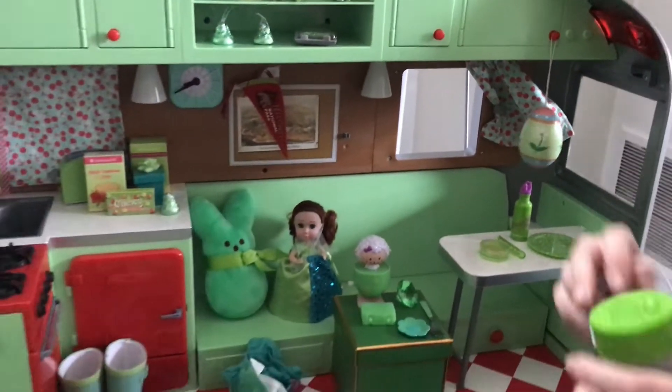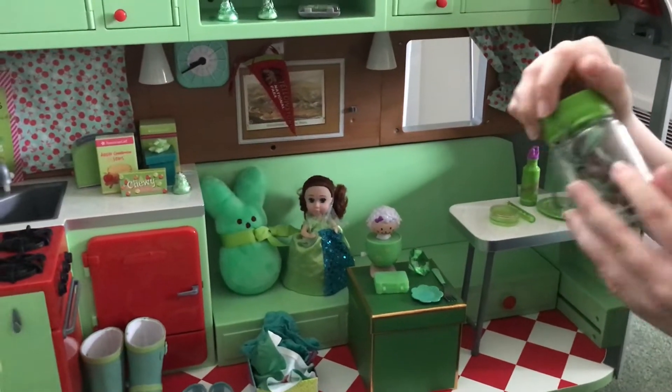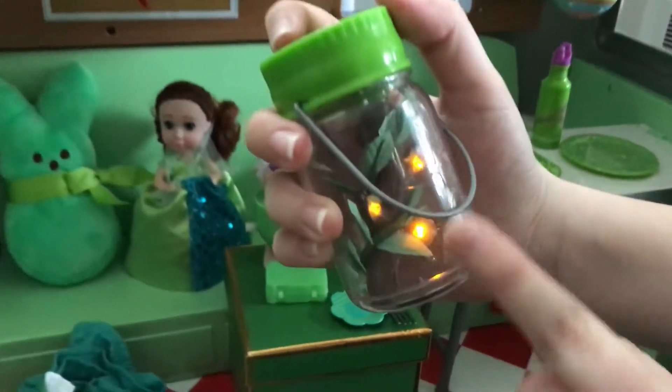Here I'm going to put this firefly jar, which is green and the leaves are also green. When you press that button, they light up.